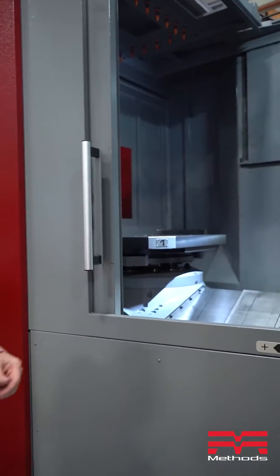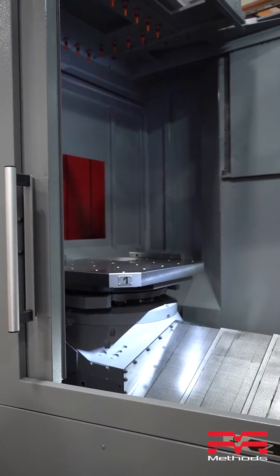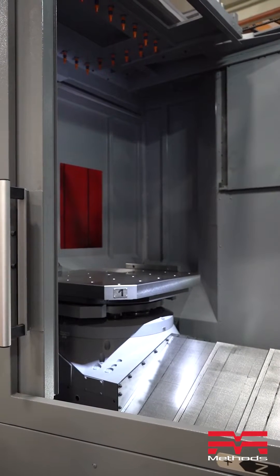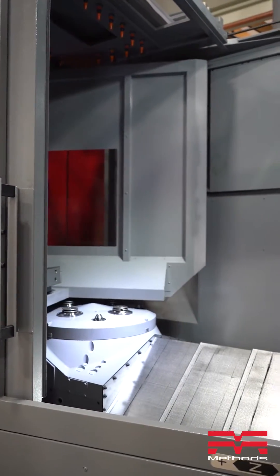We'll do a pallet change in the middle of it, hit emergency stop, and you can see in just one second how we can recuperate. Right now we'll be doing a pallet unclamp, we'll start to rotate, and then someone hits emergency stop — the power went off.